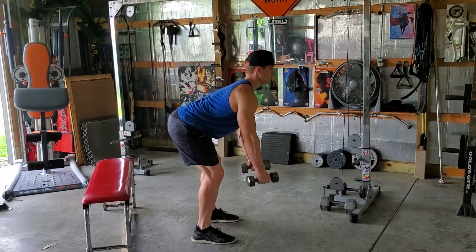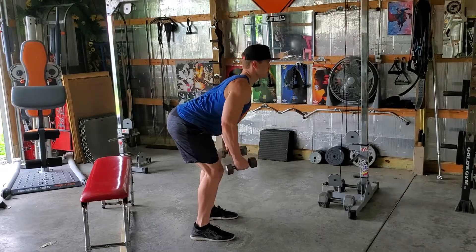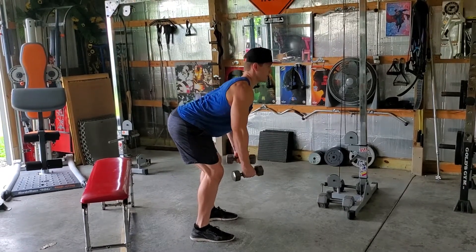So what you're going to do is just bring these dumbbells up until your elbows are about 90 degrees and come back down. Up and back down.